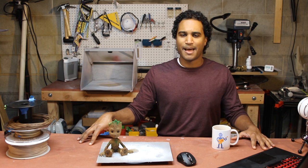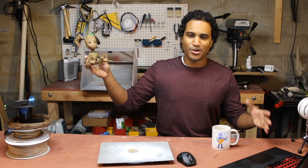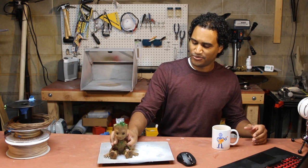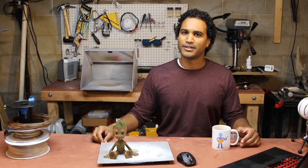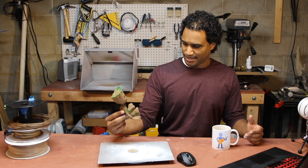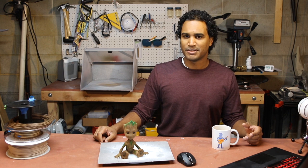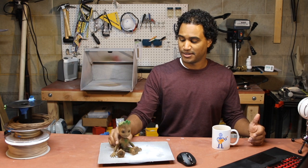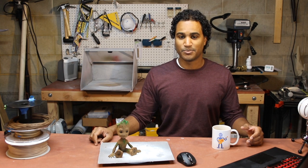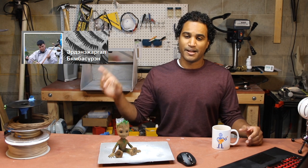Hey guys, Vladimir here with Desktop Makes, and today we are going to 3D print baby Groot. I initially wasn't planning on doing a video on this because it doesn't really follow my normal format of actually designing something, but after printing and painting this I thought it was just too awesome not to share. I had a few spools of wood filament lying around and that's what I used to print this — after seeing the results, that's the way to go. If you're going to print this, grab some wood filament.